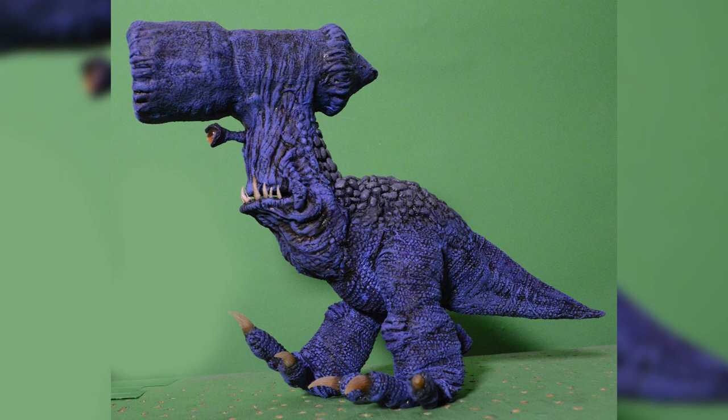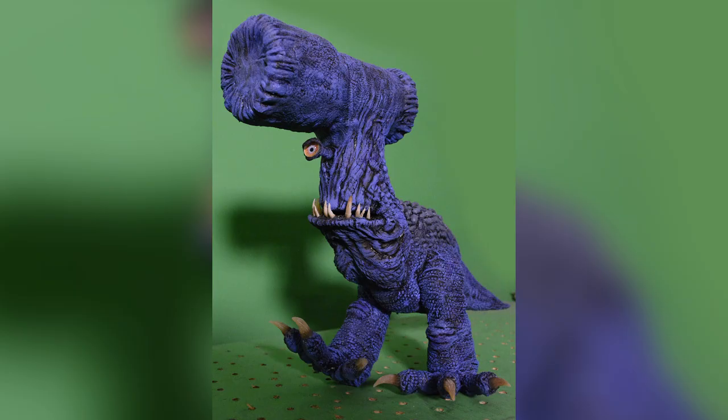You might recognize this hammerhead monster from my film Zorg the Conqueror. It's very representative of the puppet making techniques I use, so let's have a look at how that was made.